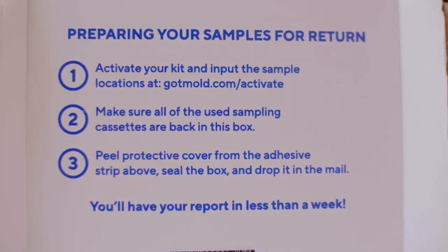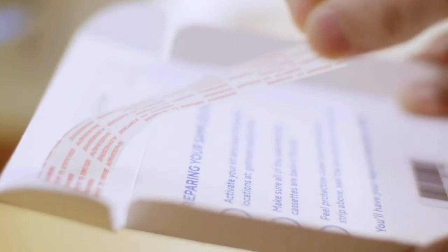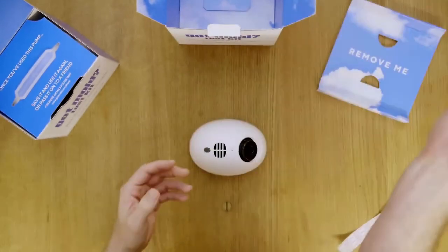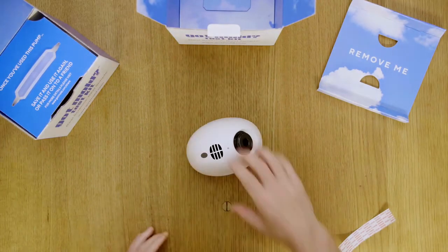You'll make sure all the cassettes are where they're supposed to be, and then you'll peel the protective layer off this adhesive strip. Close this up — this is your return mailer. This goes directly to our laboratory partner where they'll perform the analysis. And within three days of their receipt, your results will be ready on your app, via email, or via text.